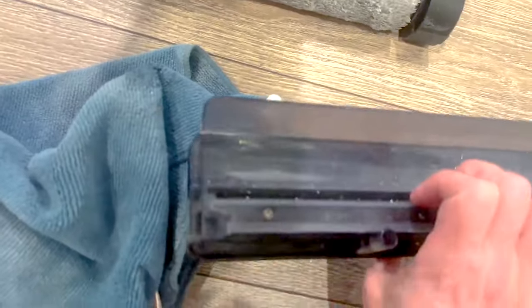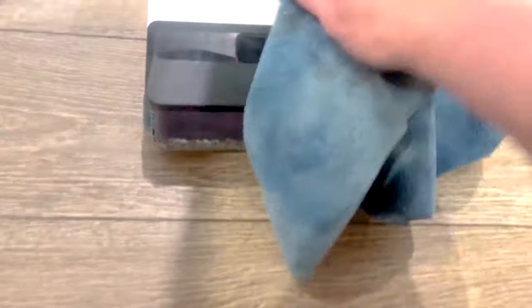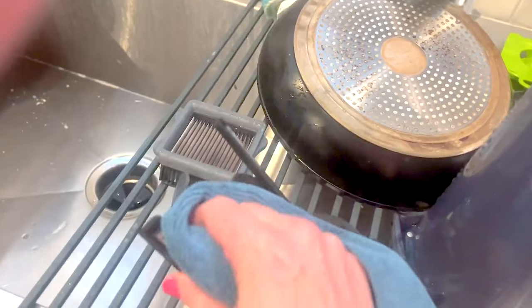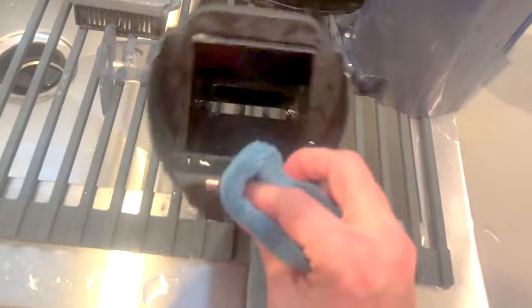Put this back on. Also look at the cover because it gets really dirty too. Now take a dry microfiber cloth and dry the places that have sensors — dry it around here and then up where the dirty water tank sits. Go to the dirty water tank itself and dry off that metal piece and the sensors right there. Those are really important.